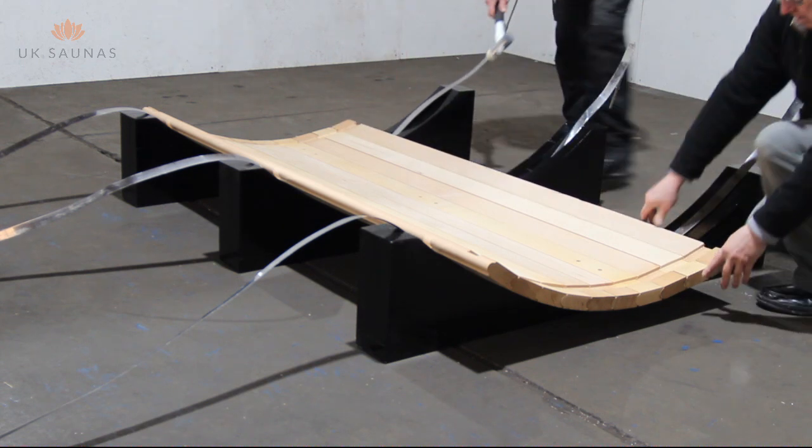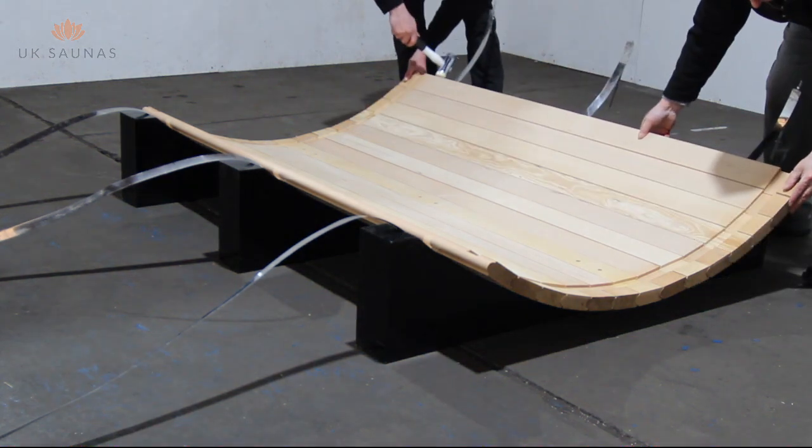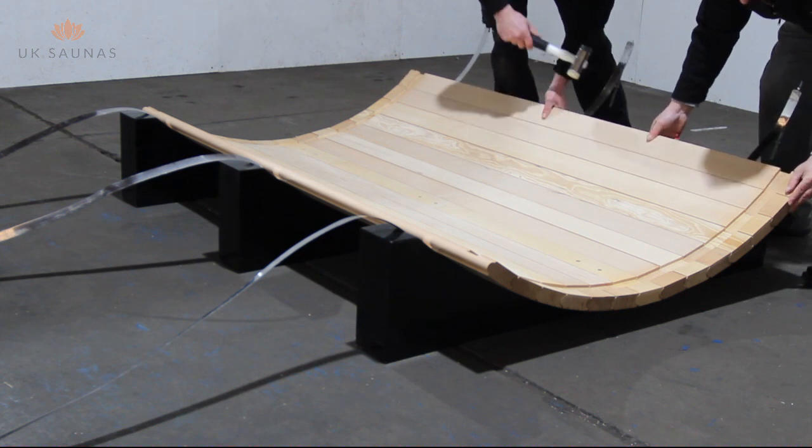Now continue with your sauna boards until most of the base is covered as shown in the video. We're now ready to start assembling the back section of the sauna.